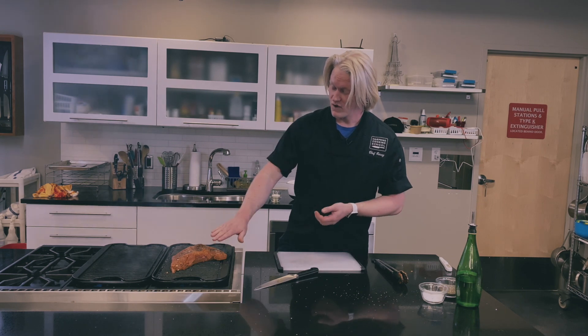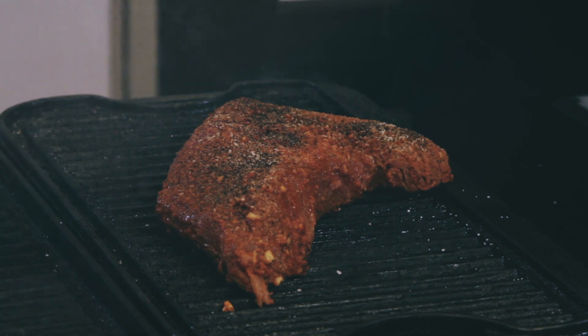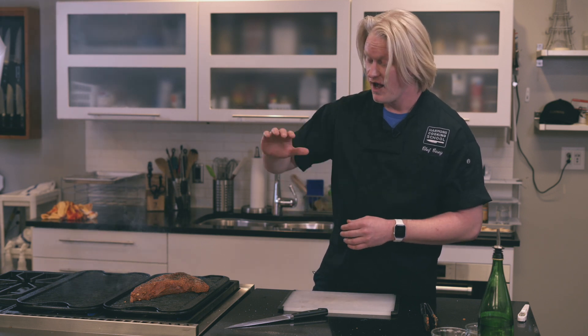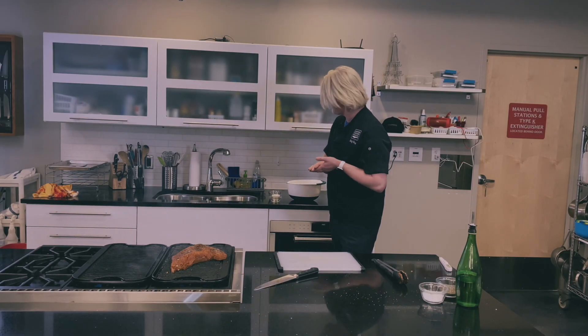With your steak having come up to room temperature, that internal temperature is going to be right around 60 to 70 degrees. We want to cook it to 135 degrees, which means we cook it less. If we pulled it right out of the fridge we'd have to cook it from fridge temperature to 135 degrees — cooking it longer and risking burning the outside. So let your steak come up to room temperature first.